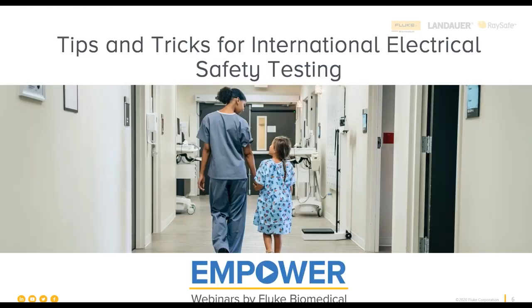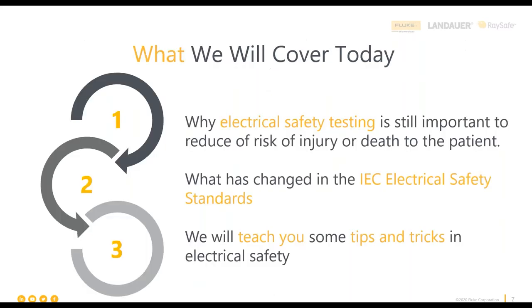Today we're going to talk about tips and tricks for international electrical safety testing, with a focus on the international standards. We'll cover why you should perform electrical safety testing at all, take a look at testing standards with a specific focus on the IEC international standards, and go over some tips and tricks to help you with your electrical safety testing. There's a lot of content to cover, so let's jump right in.